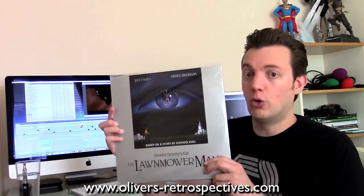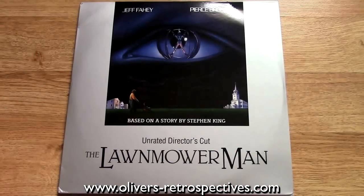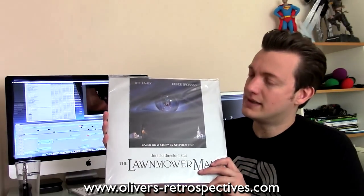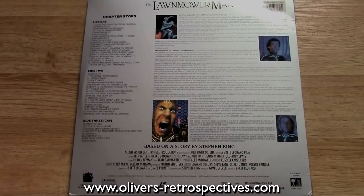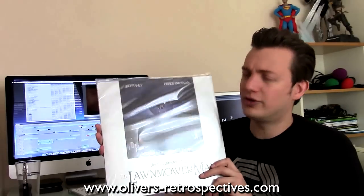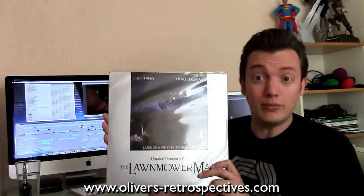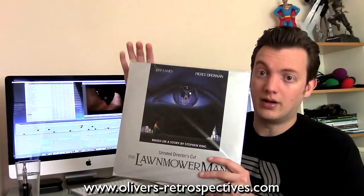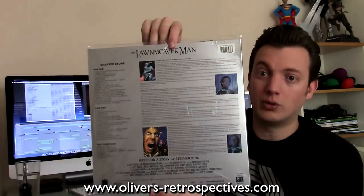First off we have Lawnmower Man, the director's cut. This is pan and scan format — I think it's a TV cut they put on Laserdisc. You can get it on DVD; I've talked to my friend Matthew Buck, who's known as Film Brain on YouTube, and he's got the DVD of this and he says it's a terrible transfer. But I watched it earlier and it's not bad at all. I think whoever did the transfer to DVD didn't do a very good job — it's probably a sloppy conversion of this one.